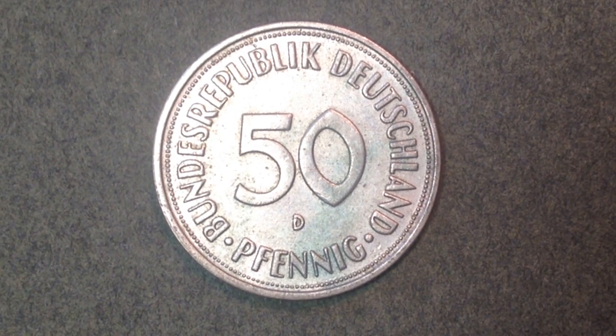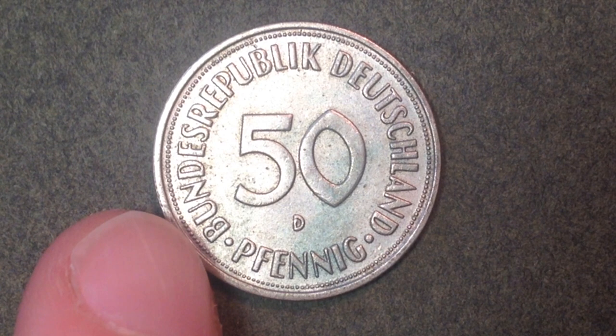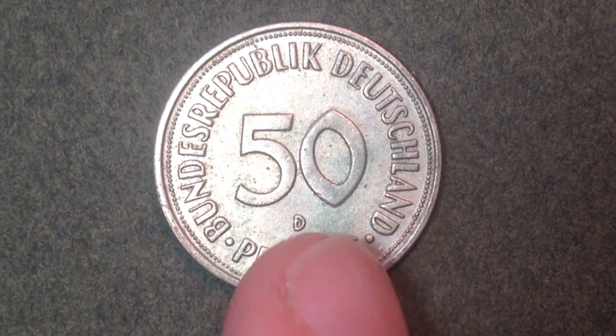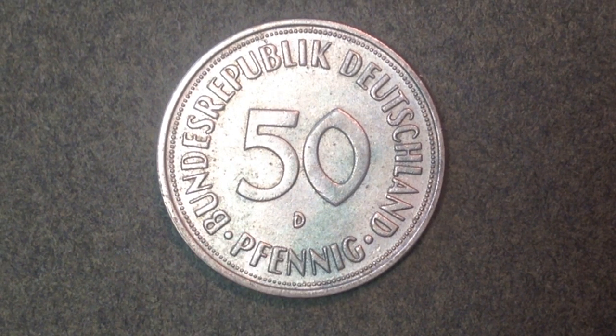As for the design on this side, there's lettering going around the entire coin. In the center we see the face value, and going around the outside is the name of the country — Bundesrepublik Deutschland, meaning Germany — along with '50', then 'Pfennig', and then the D mint mark.